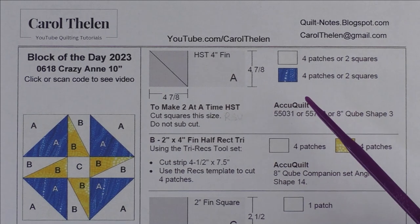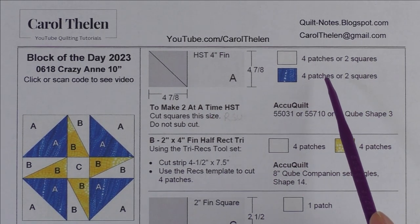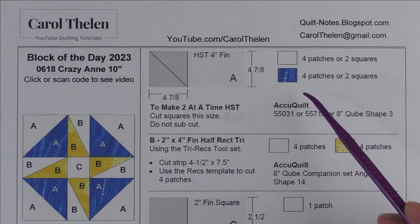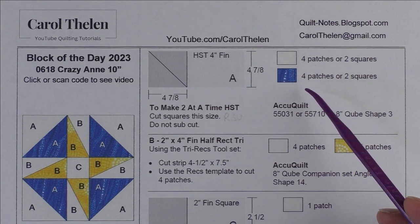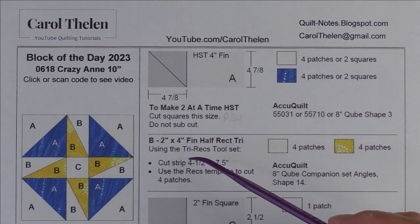Patch A is a four-inch finished half square triangle. You have two ways you can cut and piece this: you can cut patches and piece the patches, or you can piece squares and make half square triangles two at a time.